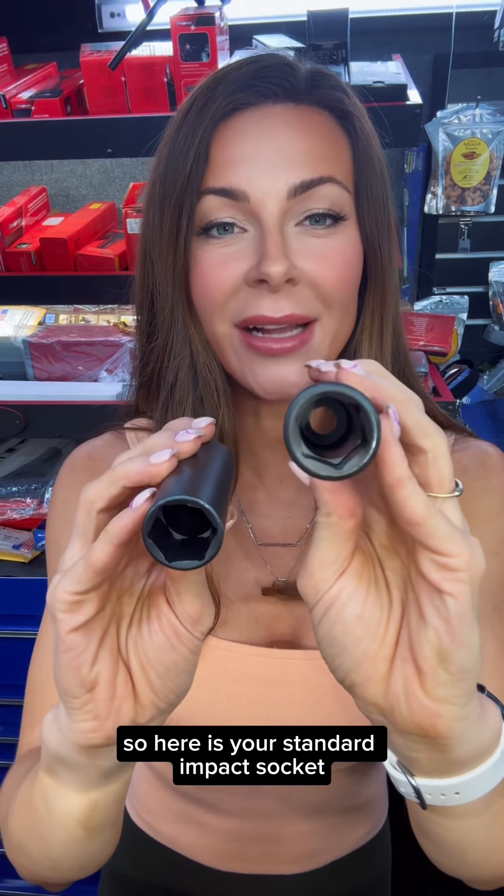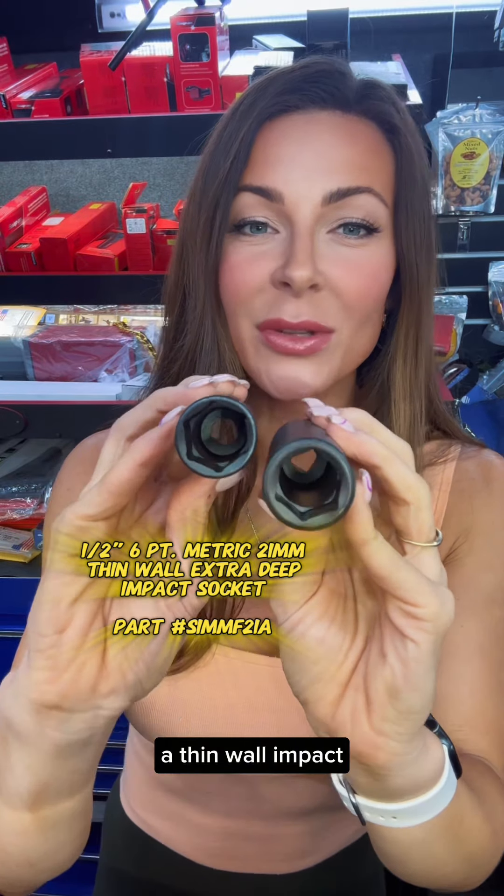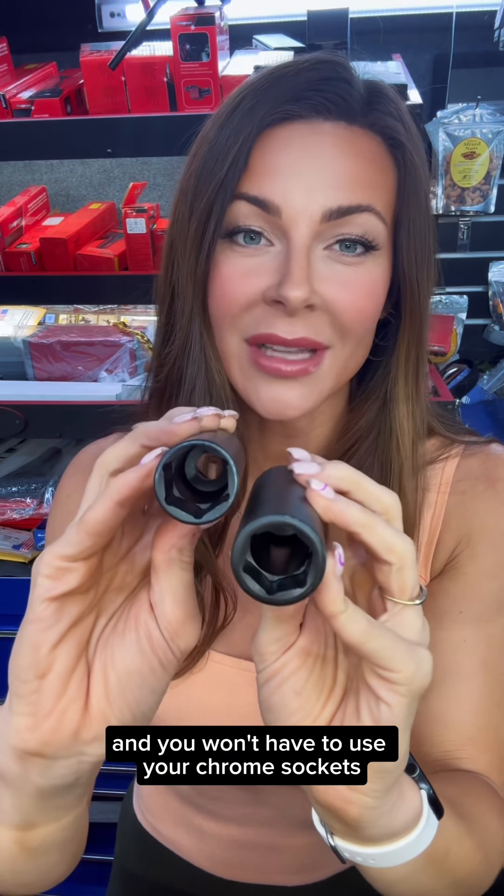So here is your standard impact socket. Did you know that Snap-on also makes all your wheel size sockets in a thin wall impact? It's going to allow you to get in those really tight spots and you won't have to use your chrome sockets.